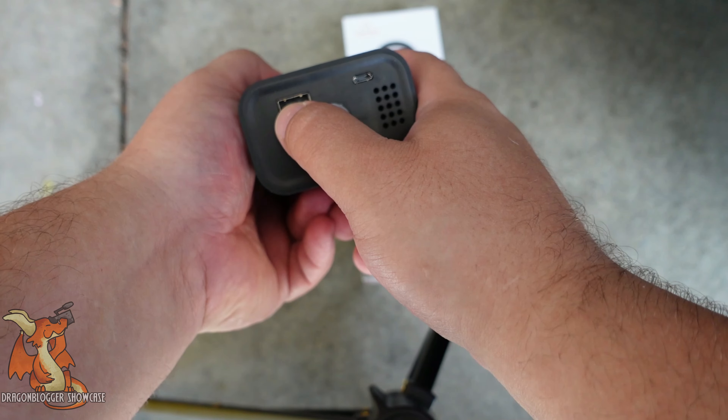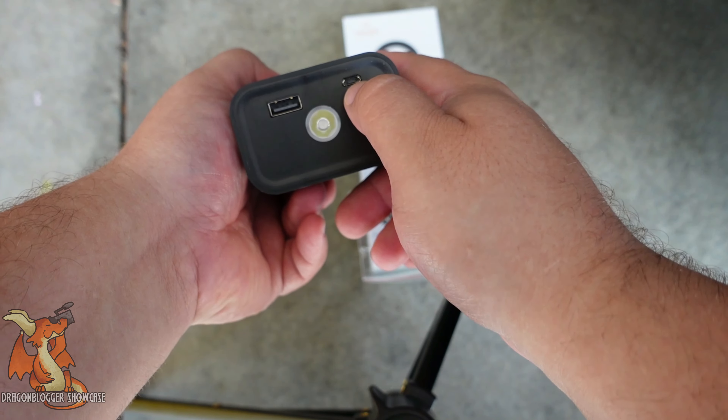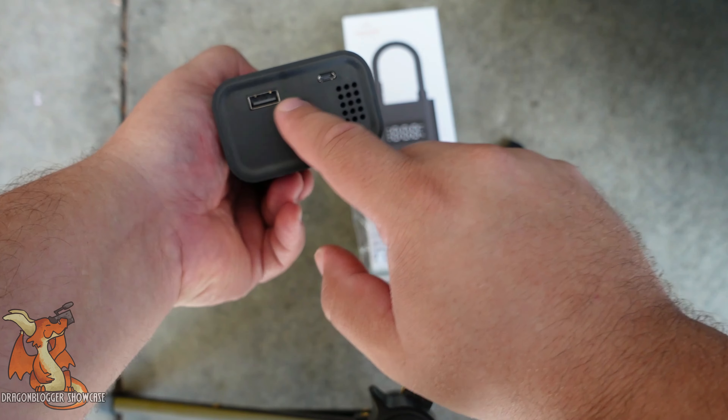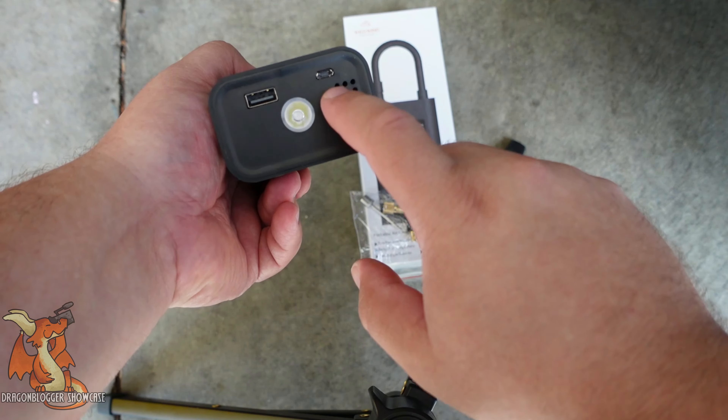You can plug in from here and charge another device, and this port is to charge the battery itself.